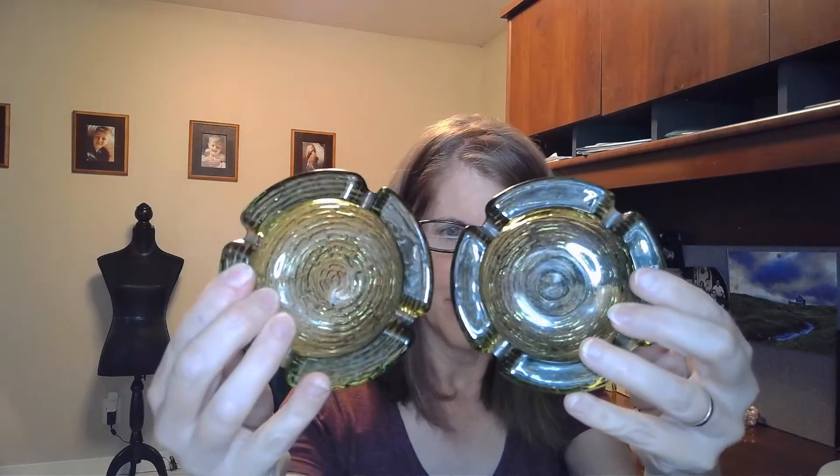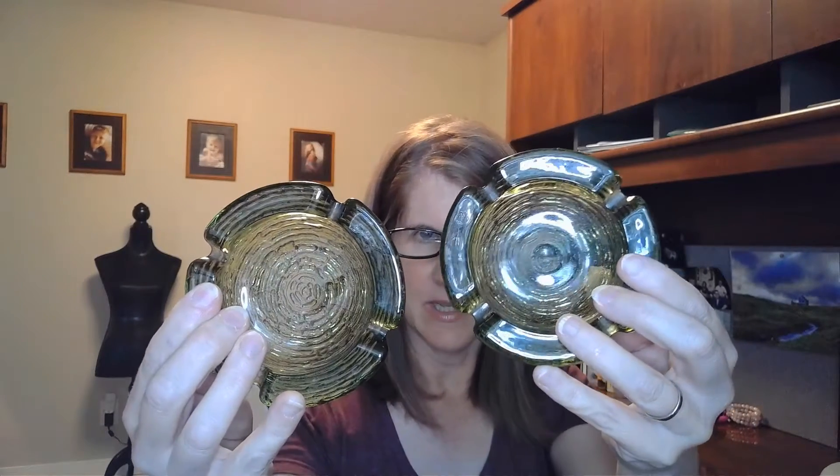These are going for $50 a piece. I have two of them. They're Peridot Green Vintage Ashtrays. People are selling them for at least $50 a piece online.